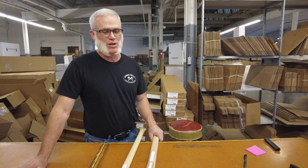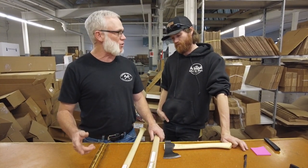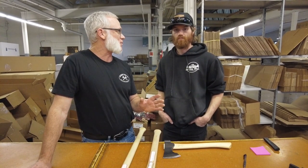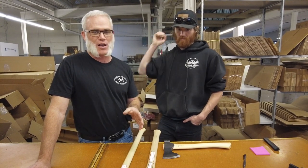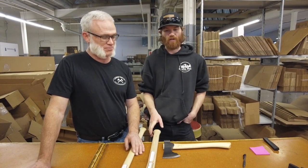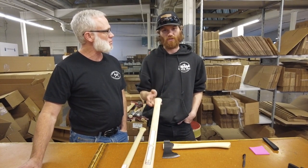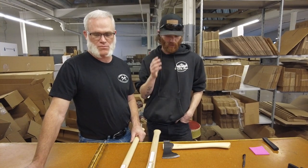I actually like to use the shorter handle for splitting when I've got smaller rounds to target — the closer you are to the handle, the more accurate you are. So I actually use both the shorter and longer version for splitting depending on the application. Granted it's not going to split everything — there are a hundred different variables when it comes to splitting, a hundred different types of axes. This is just one good option that's going to cover a lot of those bases for guys who want to split with an axe and not a splitting maul or a hydraulic splitter.